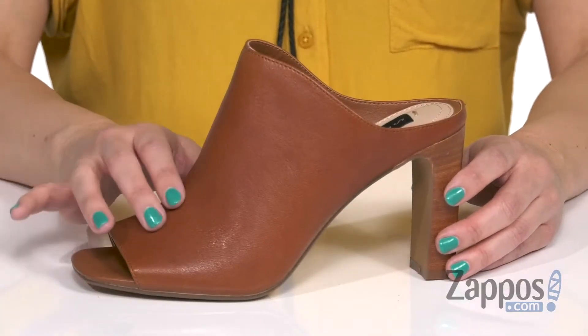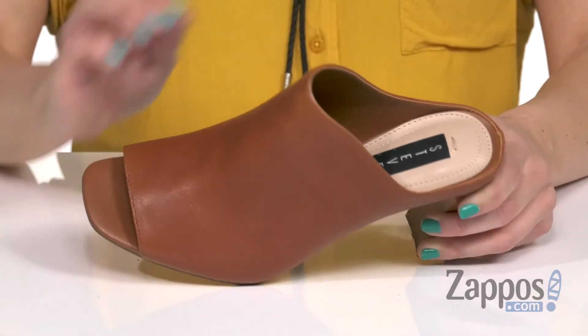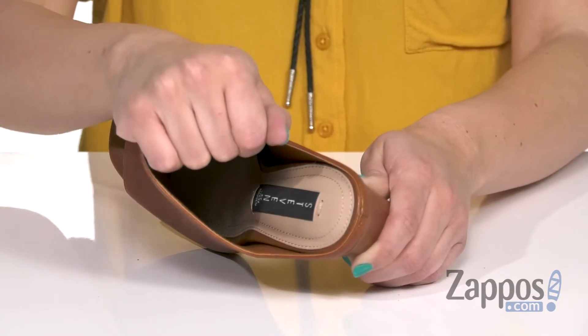These gorgeous heels have a leather upper that's nice and smooth, an open toe with a little bit of a square shape there as well. Easy to slip on, and the inside is going to have a soft man-made lining.